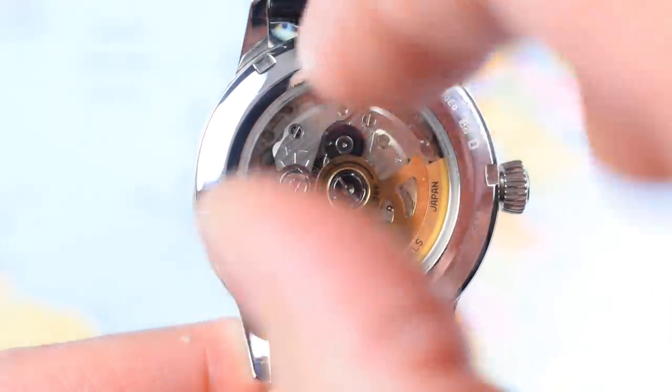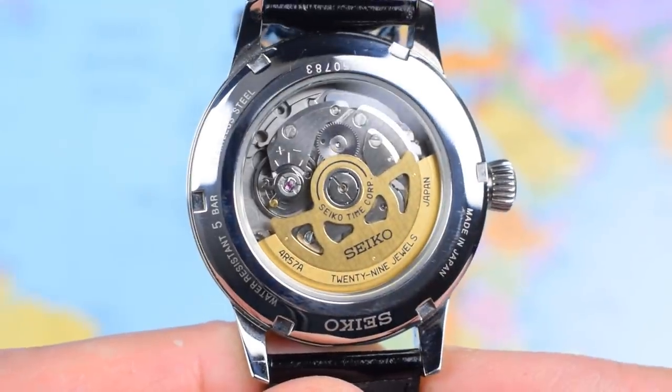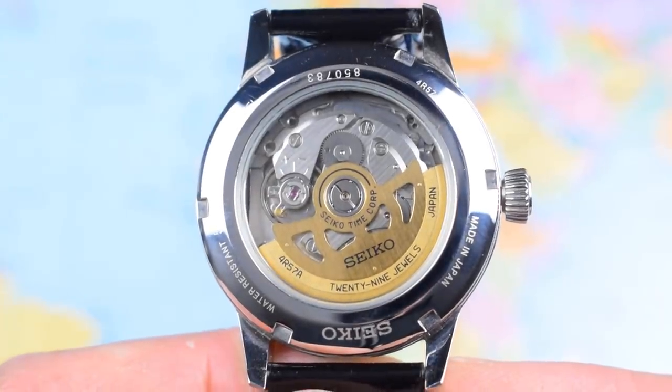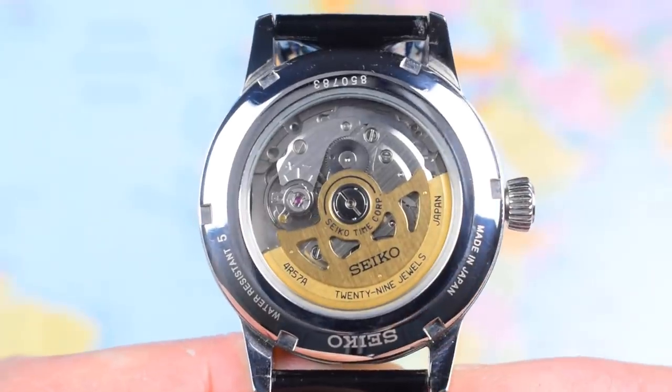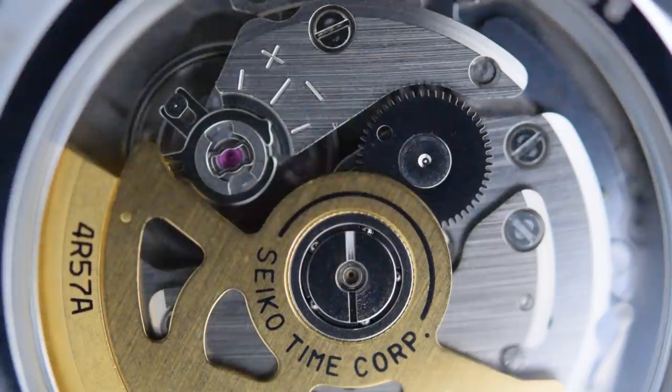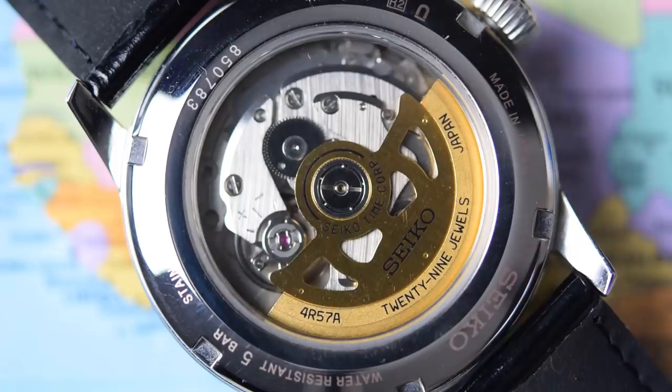Push-pull crown, but we do have a screw-on case back helping with 5 bar — so 50 metres of water resistance. You could go swimming in this one if the party takes you into the pool, but I would recommend doing it on one of the braceleted versions rather than with the leather strap. The 4R57A — one of the 4R family of movements — has 29 jewels, roughly 40 hours power reserve as displayed on the front. Stated tolerances are minus 20 to plus 30 seconds per day, though they usually come in hovering somewhere between 0 and plus 10.